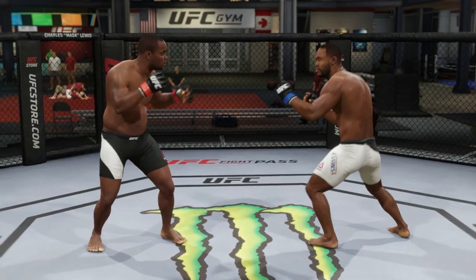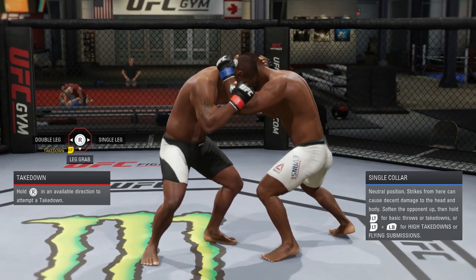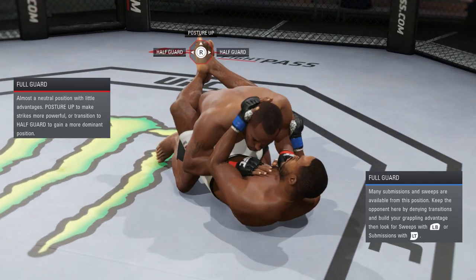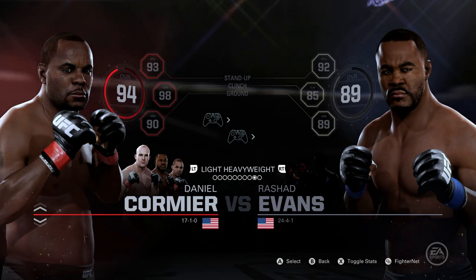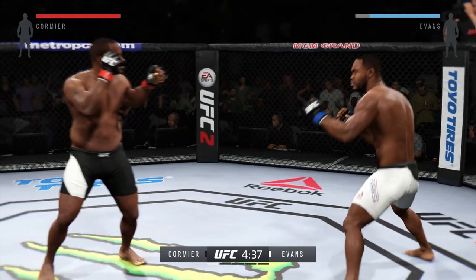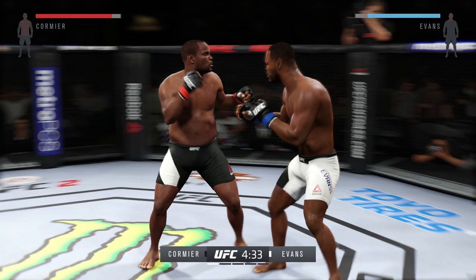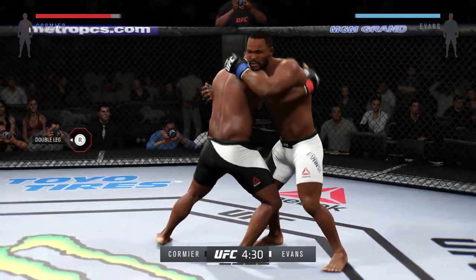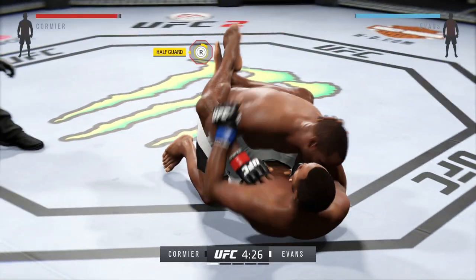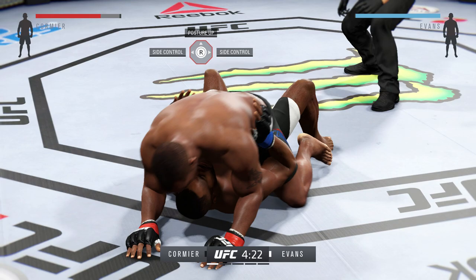This next clinch I'm going to show you is the regular one from the single collar. A lot of people don't like to go for takedowns from single collar, but I do like to do that. I'm going to show you me implementing these moves in a real game. I know people are going to ask about the difficulty — don't worry about that for the moment. Worry about what you can do against your opponent online, because a lot of fighters don't play UFC for offline reasons.